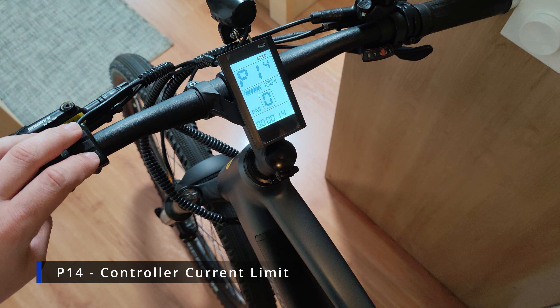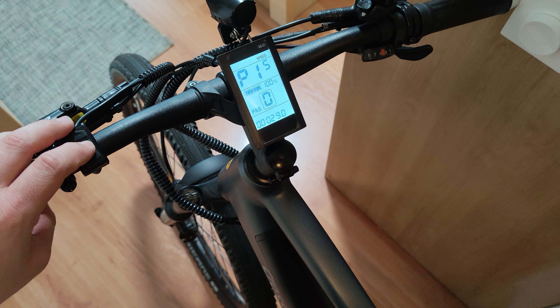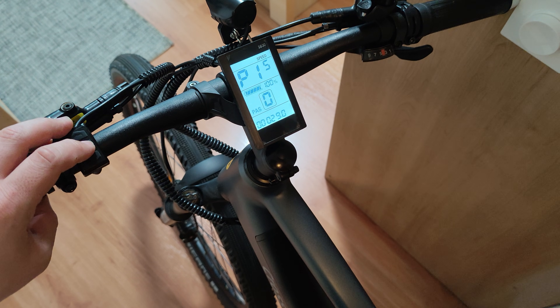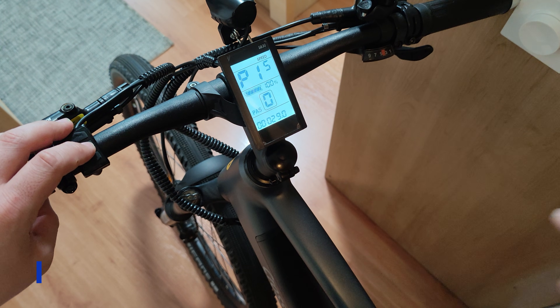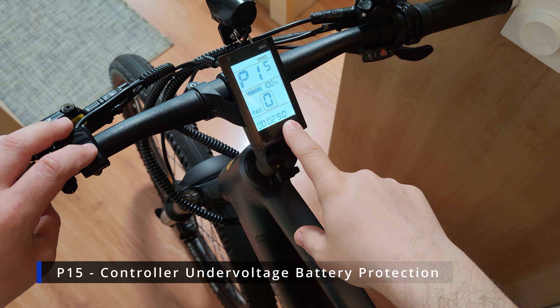On P14 you have the controller amps. You can adjust this here, but usually it doesn't do much because it's actually limited by the motor controller installed in the bike. If you have a more powerful controller, you can try changing the amps and the bike should accelerate a bit faster.